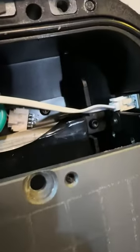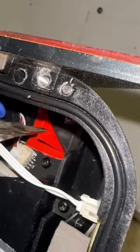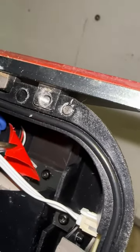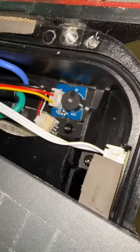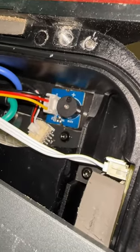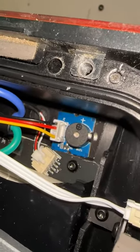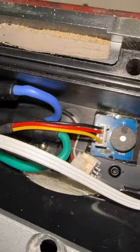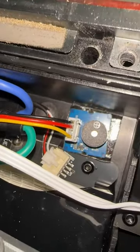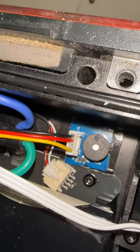Now we're just going to hot glue it into this flat space back there. Actually, I decided to use VHB tape instead. Just be careful that you don't touch any of the wires of that battery next to it, because those are alive. I also added hot glue to the bottom of the PCB so that the wires and pins sticking out there are insulated, and so if it were to come off — which is very doubtful with the VHB tape — it wouldn't be causing any shorts if it touched anything else in there.